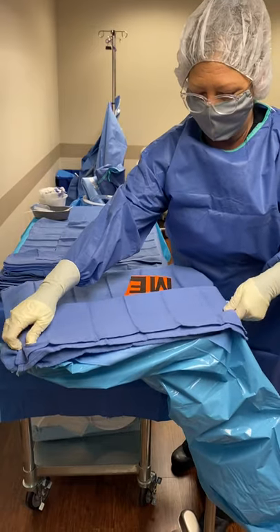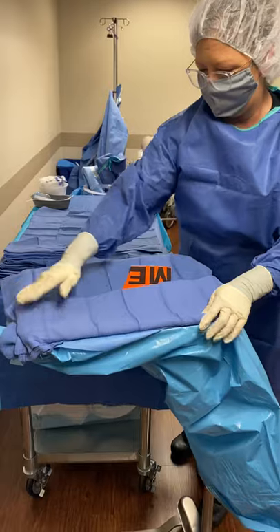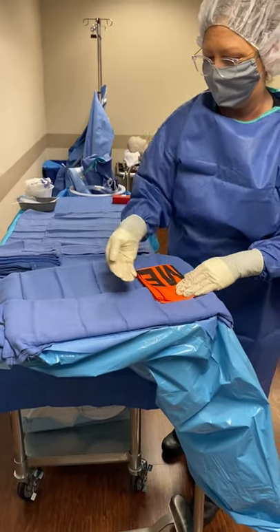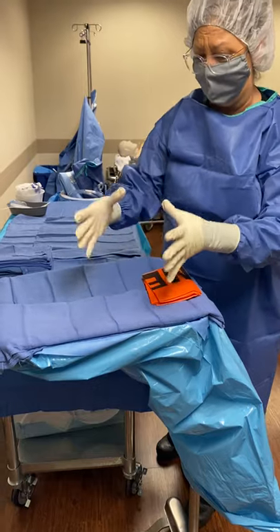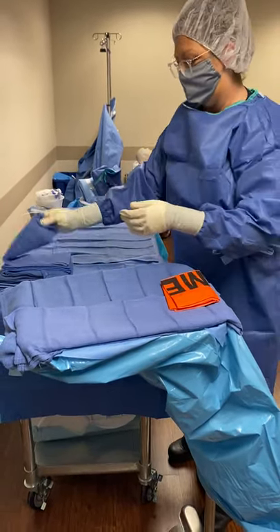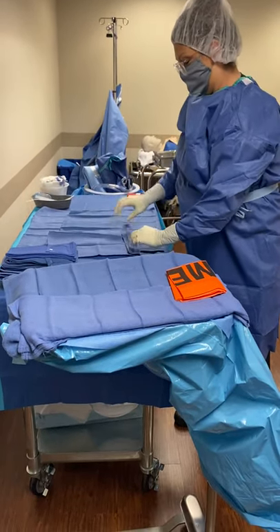This is how I like to set up my mayo stand — by having a half sheet here to tuck my instruments in. I like mine to lay flat as opposed to having them sitting up on a rounded towel. But I do like them on a rounded towel on my back table.